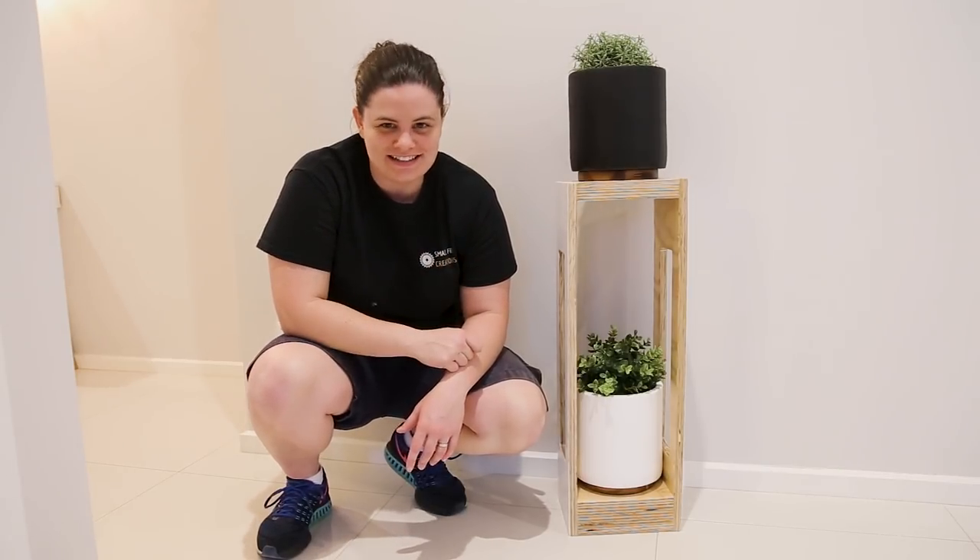Hi everyone, Ainsley here from Small Fry Creations. Today I'm going to show you how to make a flower pot stand. Let's do it.